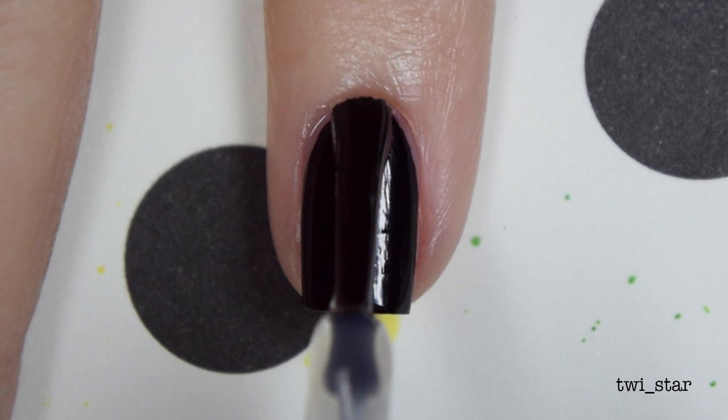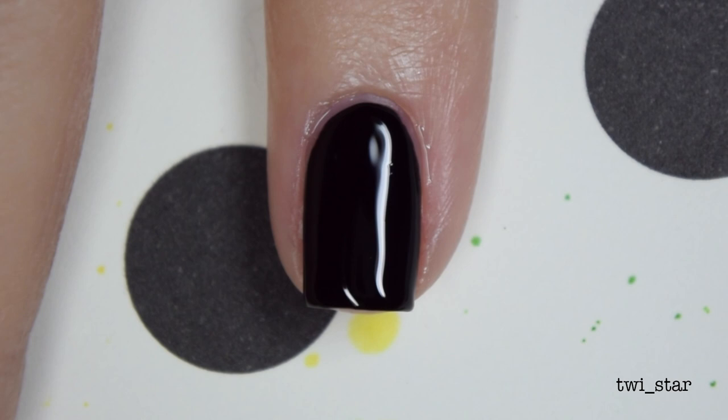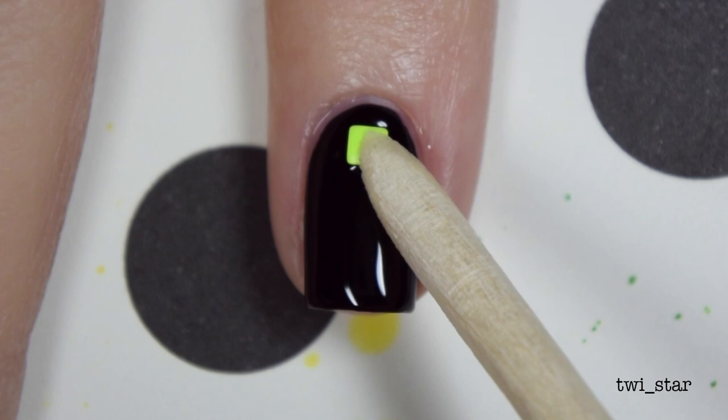Since this mani has a lot going on, I kept my pinky pretty boring. I'm just going to put a teeny tiny little stud on top of some HK Girl top coat. I like to use a small orange stick to apply studs — it's just the easiest for me. And that's pretty much it.